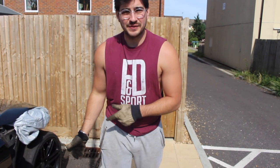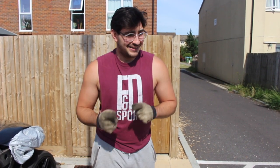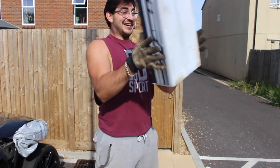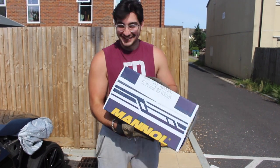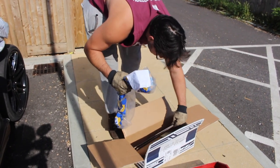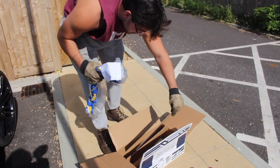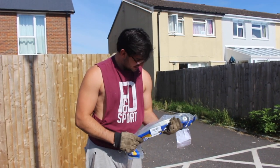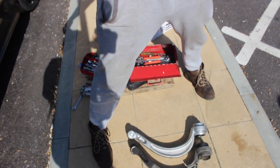So we're going to swap out this lower control arm. This is the old one, and this is the new one — hopefully. Let's just try and put it on, see what happens.